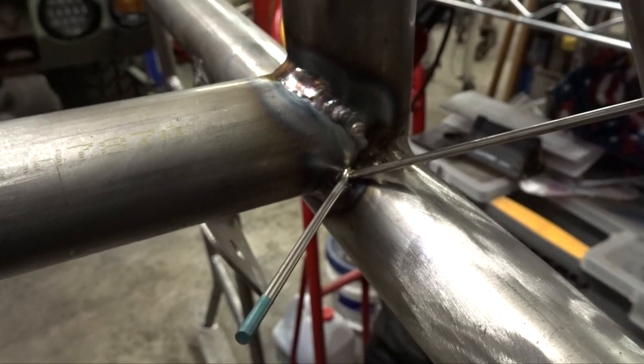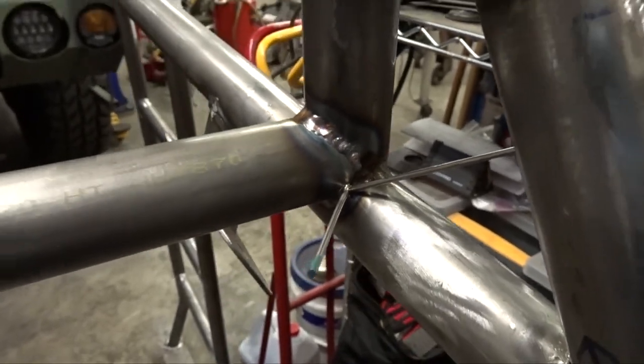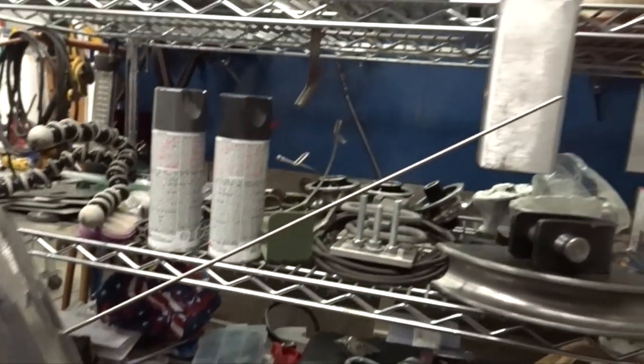This is what happens when you take a step back, trip over a radio, and jam your tungsten into your weld and your welding rod.